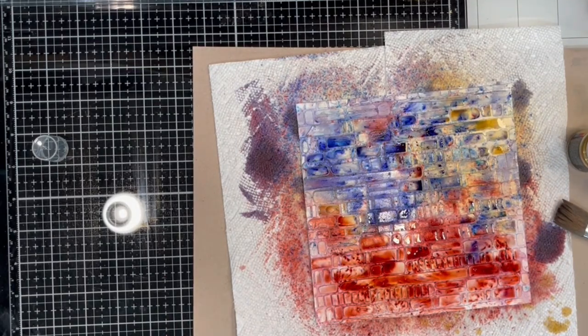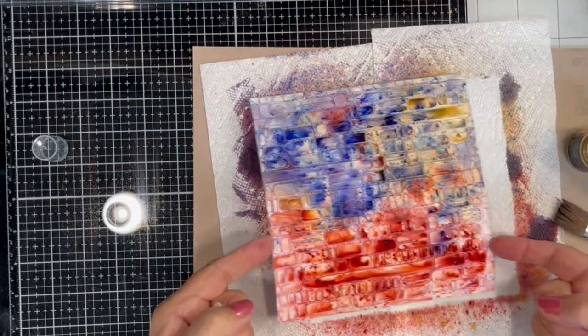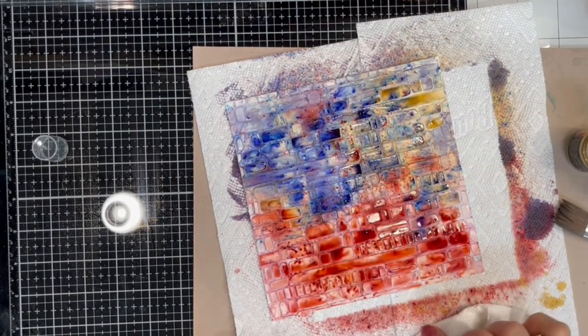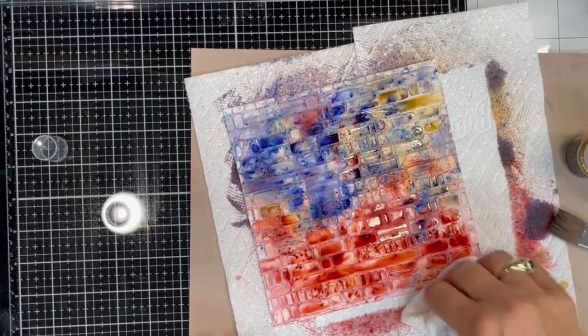This looks to me now like I can just set it aside again and allow it to thoroughly dry. I will then be cropping them, mounting them onto cardstocks, and creating cards. I'll show you the finished products in a moment.